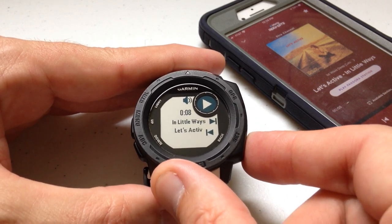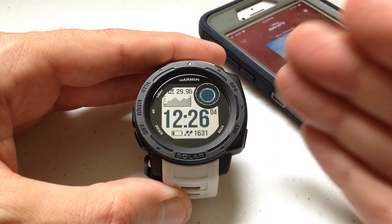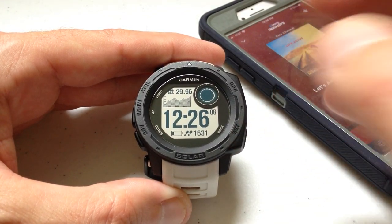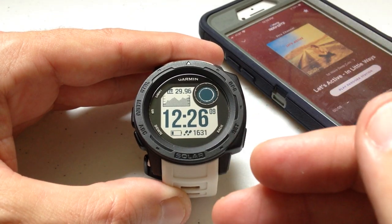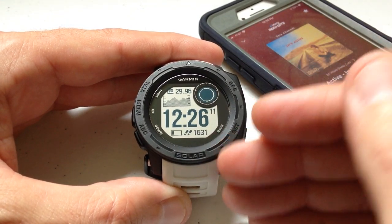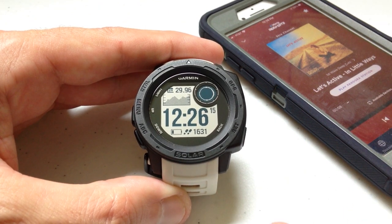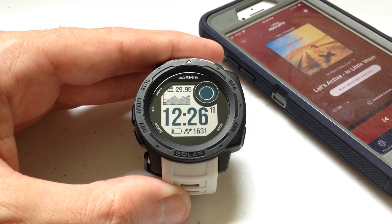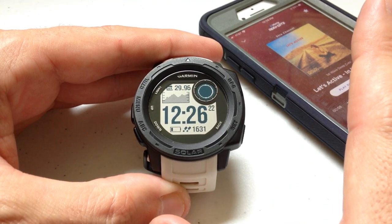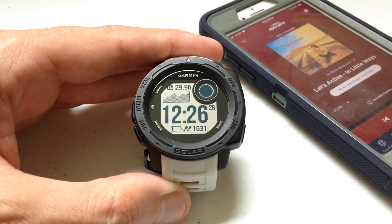Once you're done, you can press back to go to the main screen. That's a quick look at how the music controls widget works. You can also add this widget to your control wheel — I actually think it's a little quicker just to jump into the widget, but that option is there. Maybe I'll do a separate video to show you how to do that. I hope this makes sense — if you've got any questions about the music controls widget, post them in the comments and I'd be happy to help. Thanks for watching!